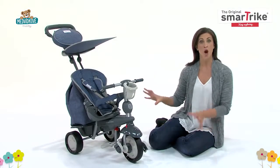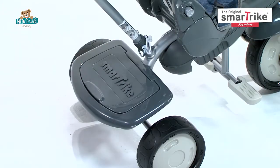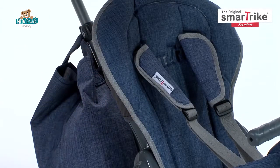The bag and basket are attached to the trike, providing convenient storage. Plus, we've added stylish quilted deluxe fabric that features a water repellent coating for protection against rain and spills.